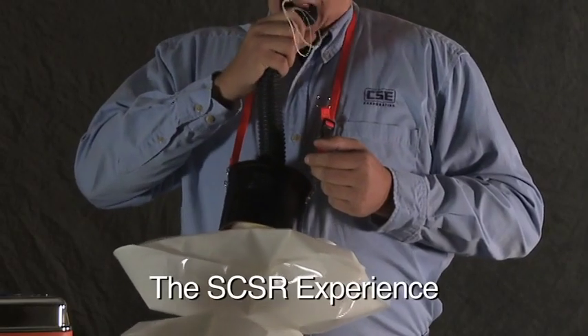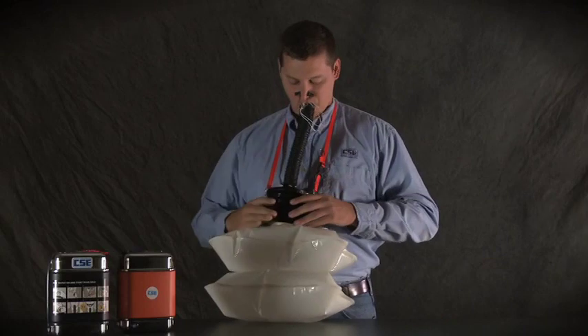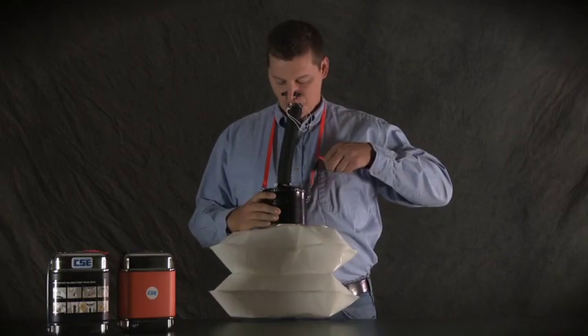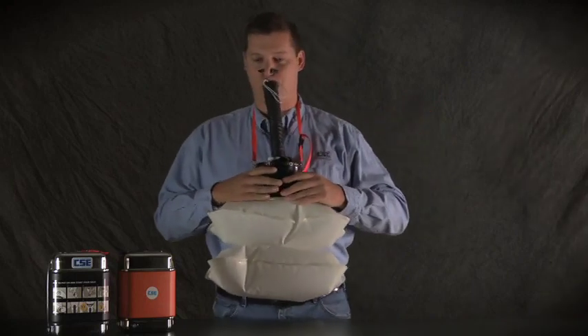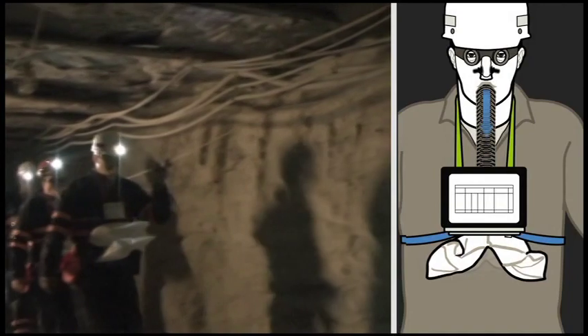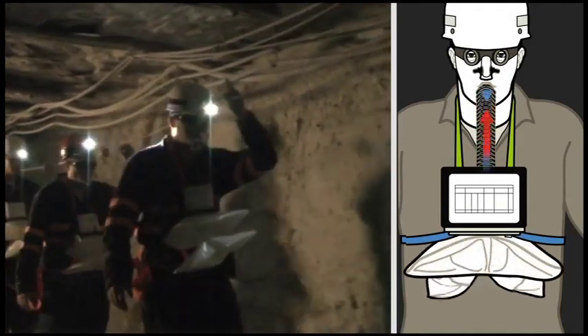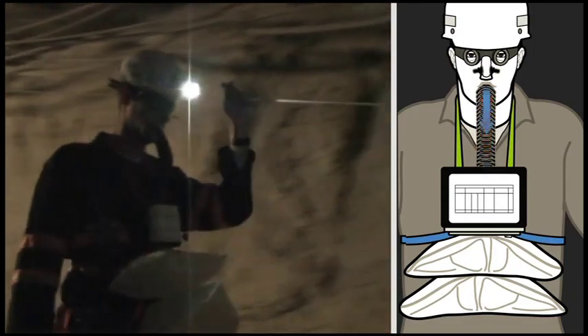This is what it feels like to use the full-scale SCSR. You breathe only through your mouth — you do not remove your mouthpiece, and no talking. If you have to communicate, do it in writing or with gestures. You'll notice some resistance; breathing will take a little extra work. You'll also notice that the air you're breathing gets warmer than the air around you. Both resistance and heat are part of the process and no cause for concern, either in today's training or in an escape with the SCSR.